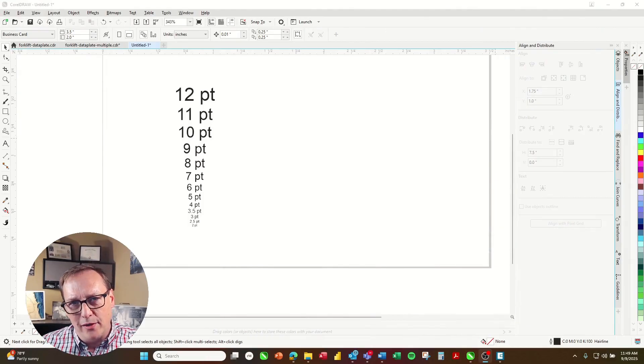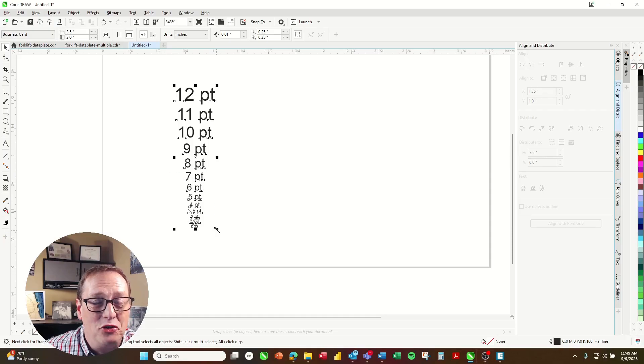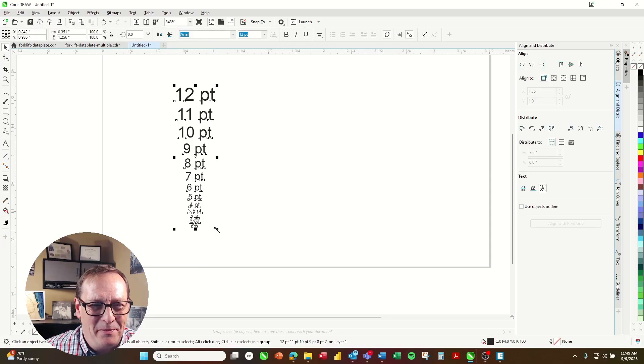The first thing we're going to do is run a little test to check out the clarity of a very small mark. I'm using CorelDRAW here, but you can use any software you want — AutoCAD, Bartender, Illustrator — it doesn't really matter. It's working through the laser as if it's your printer. We've set up a test file all the way from 12-point fonts down to 2-point fonts, and I'm going to be running this on a Fusion Pro 24, so it'll be using our 3-inch standard lens.